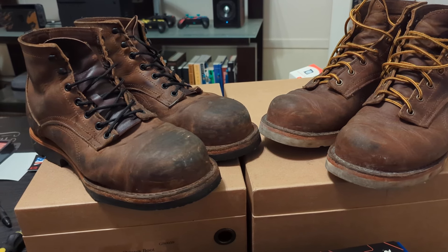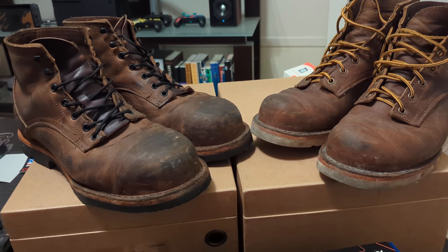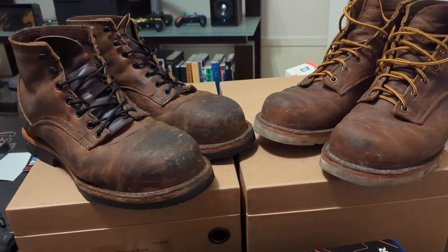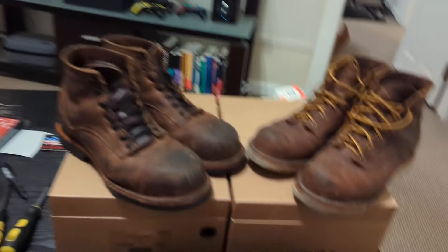What's going on guys? It's been three months with these Origin boots and I just wanted to give an update and a review on these boots.